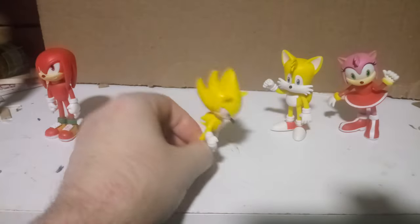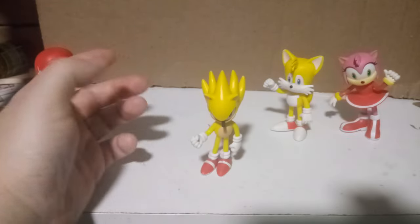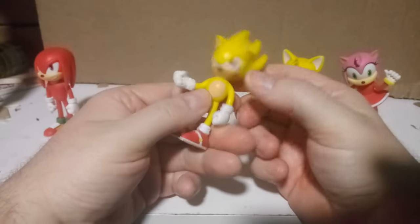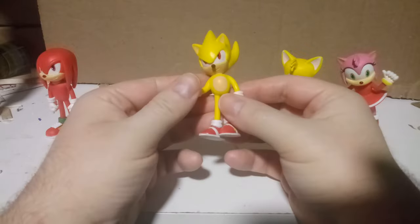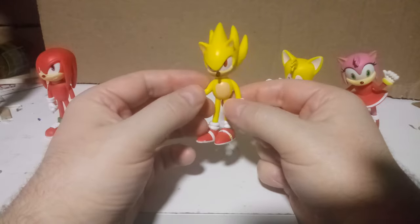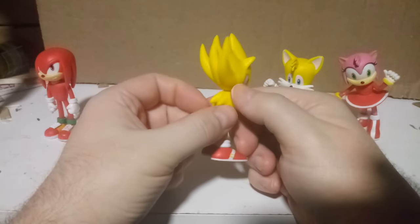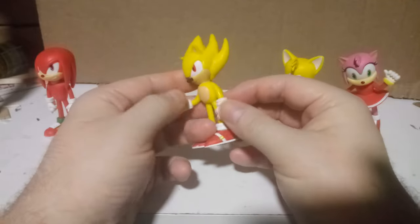Anyway, moving on to Super Sonic — I have no real problems with this one. My only regret is that they're not poseable; they're just little figurines you'd put on your desk. The smile could use a bit more detail — maybe off to the side — but it looks pretty good. I love the spines; he really looks powerful.